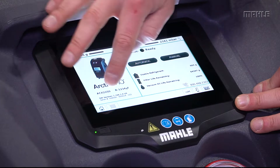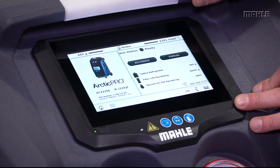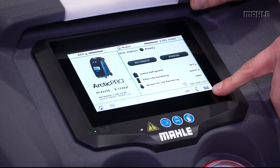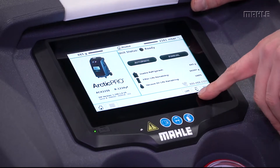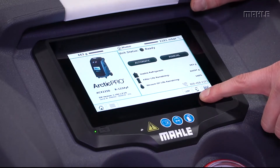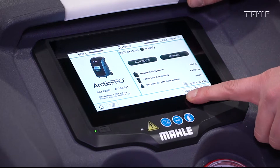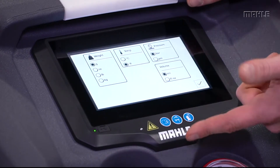On the left side is a picture of the unit, the serial information, and the software version that's currently running. Along the bottom you have a user manual accessible right from the front of the screen, a QR code to connect your phone app to the machine so you can screen mirror from a distance, and a unit of measure selection where you can select different unit types just by pushing the button.